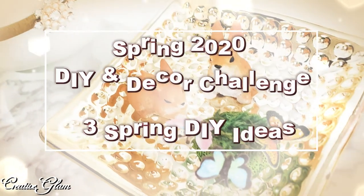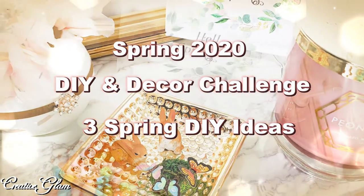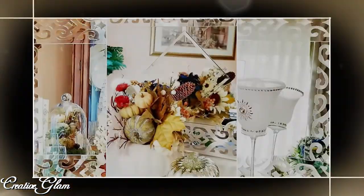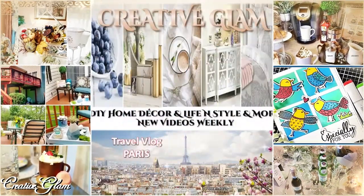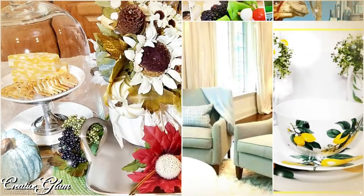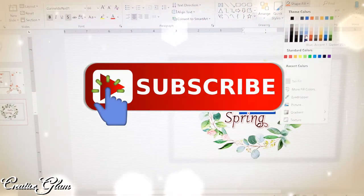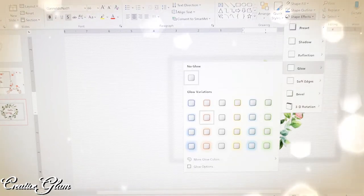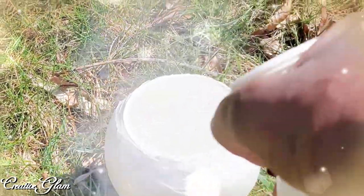Hi guys, it's me Sharon, and welcome back! If you're new to my channel, hello and welcome. If you're returning, thank you and welcome back. I'm so glad you stopped by here on Creative Glam. I love to share videos on how I DIY beautiful and functional decor in and around my home while on a budget, as well as the creation of greeting cards, travel, and meal prep. Make sure you hit that subscribe button below along with the notification bell — hit it twice so you don't miss out on any of my future videos. I upload new videos every week.